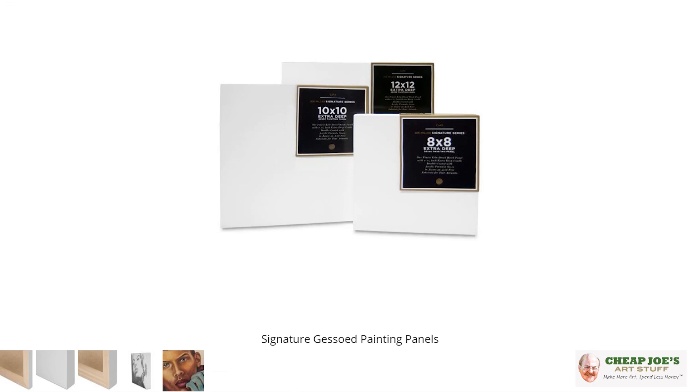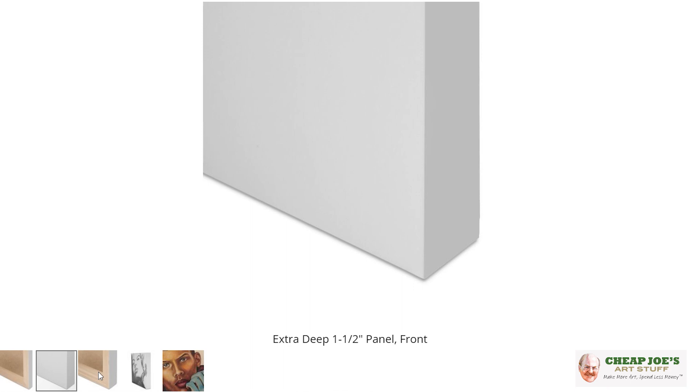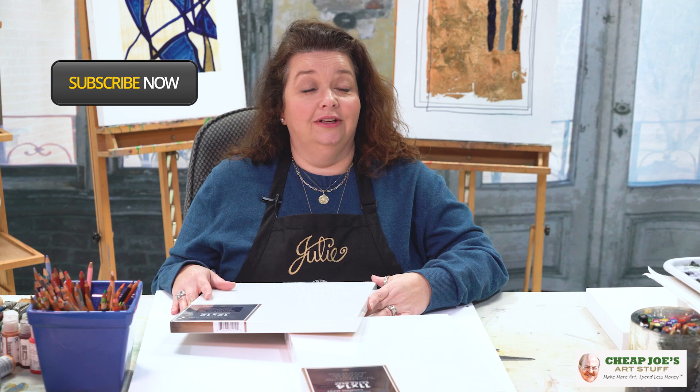Give your underpainting probably 20 minutes to fully set, and then come back and do the other subsequent layers. Overall it's a fantastic product — a wonderful value. If you haven't tried them before, they're even better now. So take a look at Cheap Joe's Miller Signature Gesso Panels — we're sure you will enjoy.